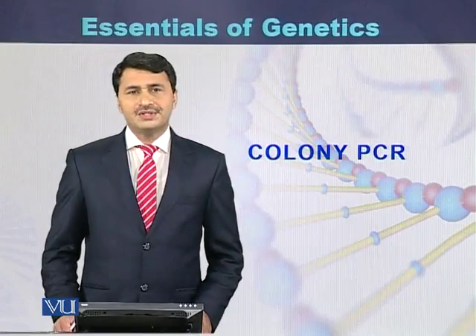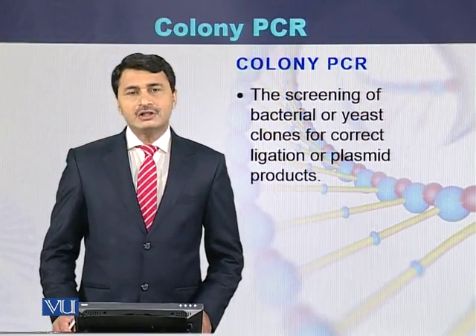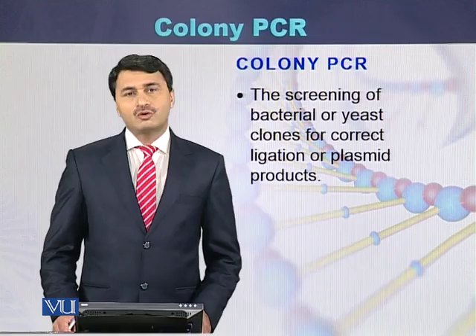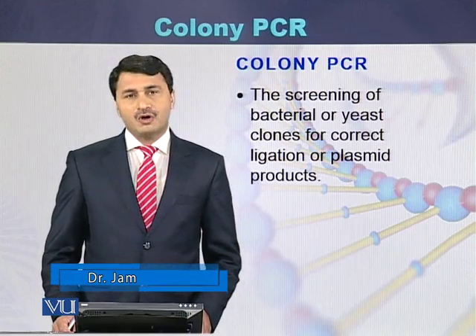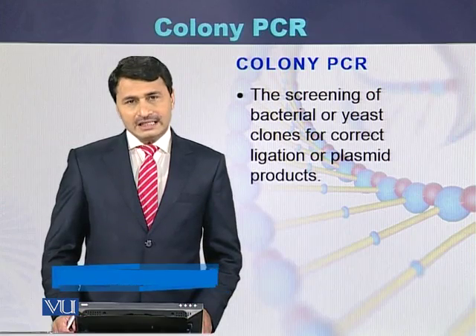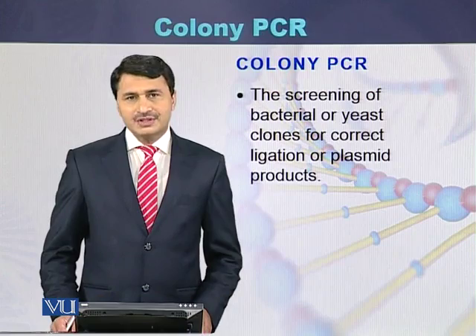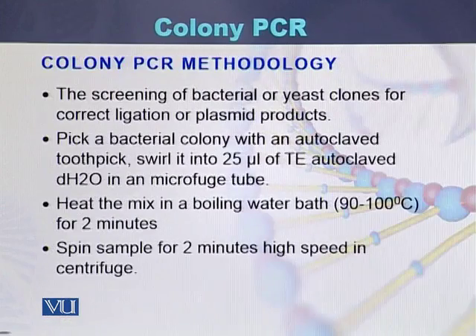Colony PCR is the screening of bacterial or yeast colonies for correct ligation or for the purpose of plasmid identification. This type of PCR, when performed for ligation purposes or for the screening of plasmids, is called colony PCR.